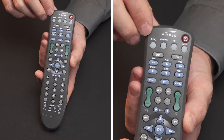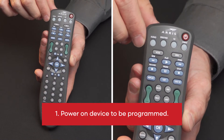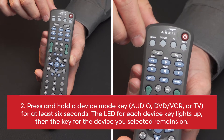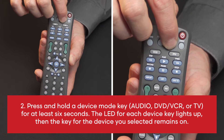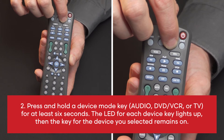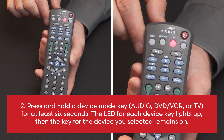To auto search for code: 1. Power on device to be programmed. 2. Press and hold a device mode key for at least 6 seconds. The LED for each device key lights up, then the key for the device you selected remains on.